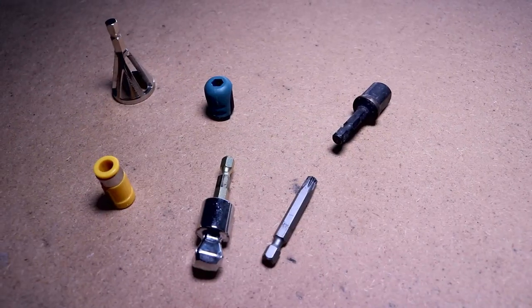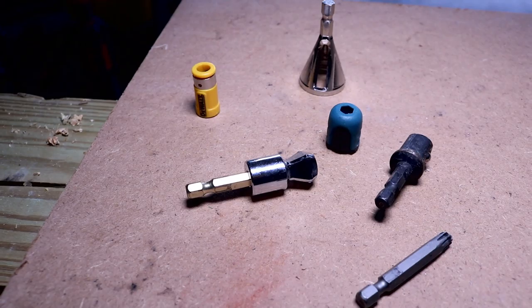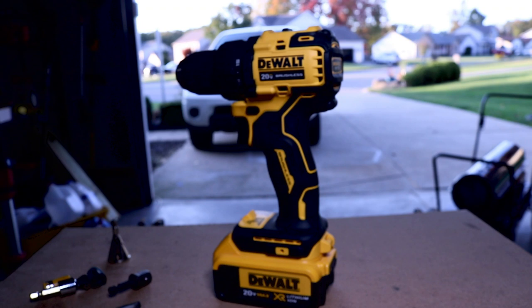We were bringing a whole bunch of cool little bits to help you make your life easier out on the job. Some of them you liked, some of them you didn't, but today I got another one. I'm gonna toss it in my cordless drill and hopefully show you how to get rid of a headache that you might be experiencing on the job.